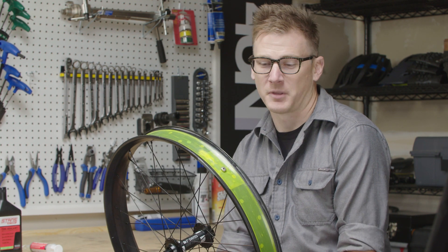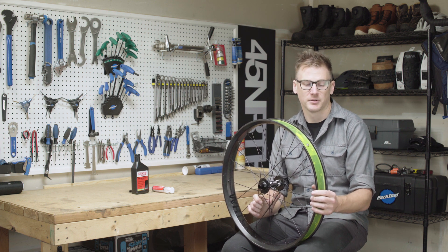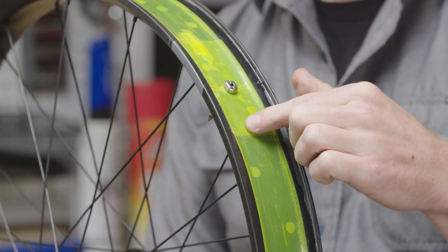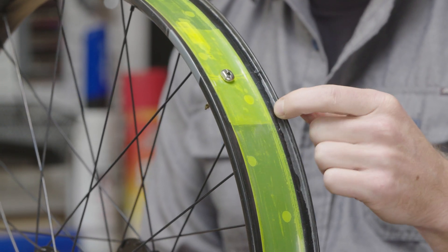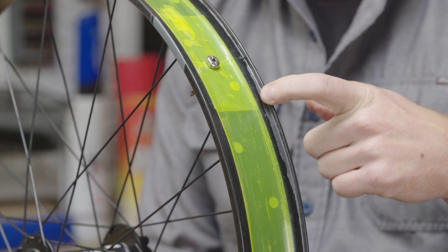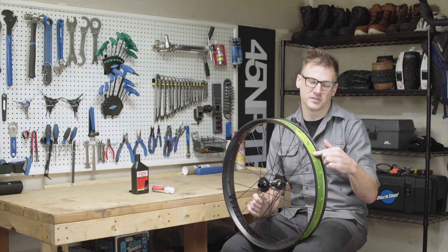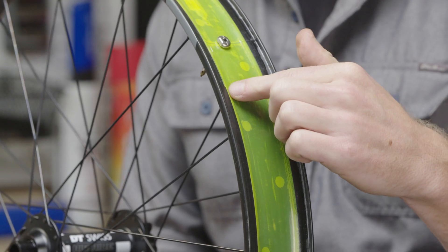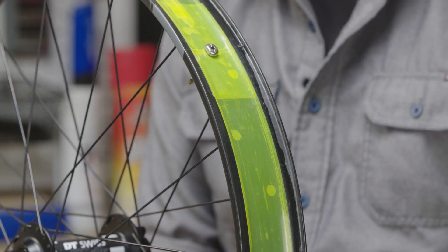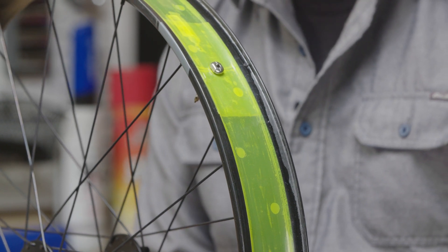What does tubeless ready mean? Well, first of all let's start with the rim. The rim has a few distinct features that make it tubeless ready. Starting with the center channel of the rim, it's deeper to allow the tire to be installed and removed more easily. There's also a higher bead seat shelf which makes better contact with the tire, locking that bead to the edge of the rim. You have a tubeless ready rim strip which seals off the holes in the rim and sometimes all the way up onto that bead shelf for an airtight seal. And then lastly you have the tubeless ready valve stem which creates another airtight seal while allowing you to inflate and deflate the tire.